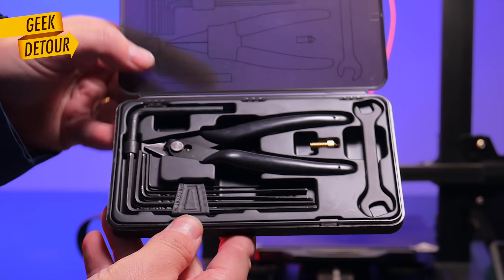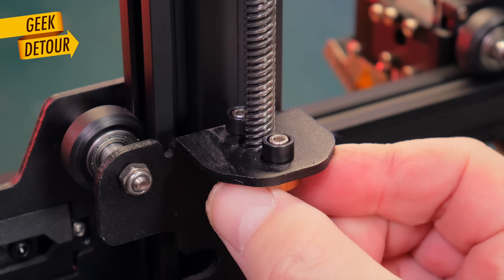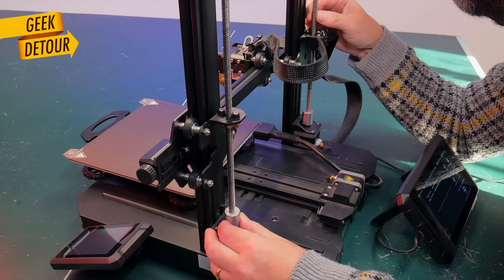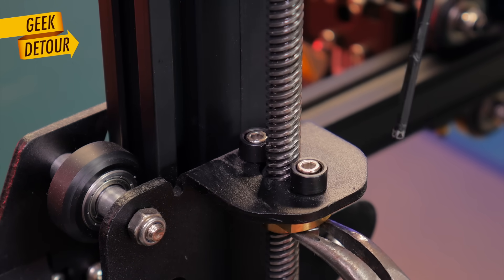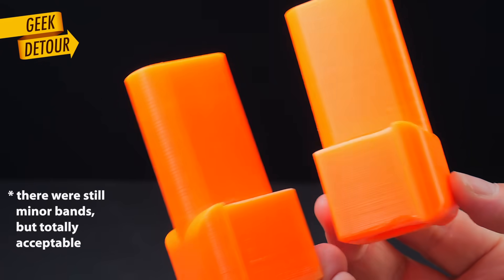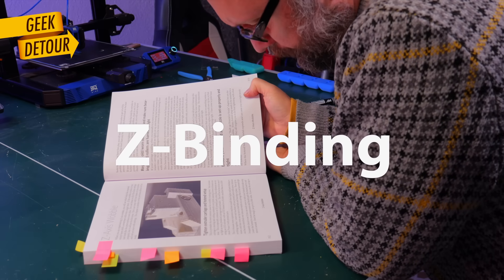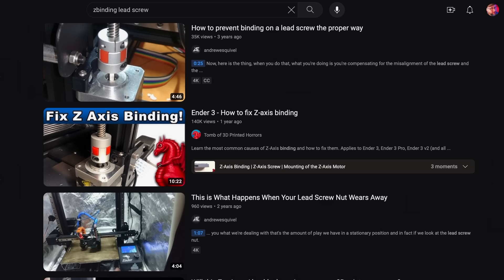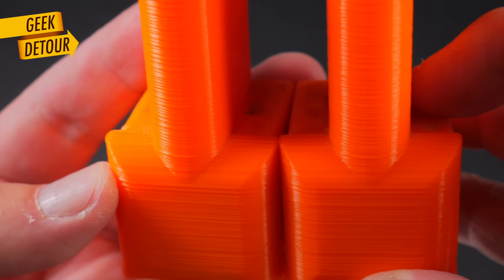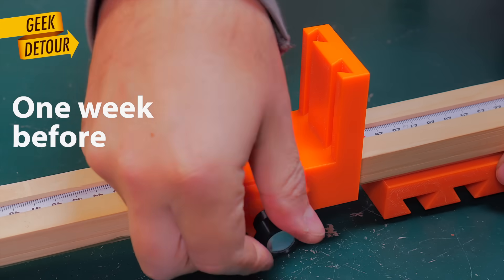I fixed it with just one tool — an Allen key that came with your printer. I noticed the lead screw nuts were a bit too tight on both rods; they had been quite loose when I started using this printer. I loosened their bolts a few turns and the nuts were now moving sideways much more freely, as they should. It worked. The problem was not exactly Z-wobble — it was Z-binding. Just one week before it was printing perfectly, no signs of it whatsoever. Or was it?